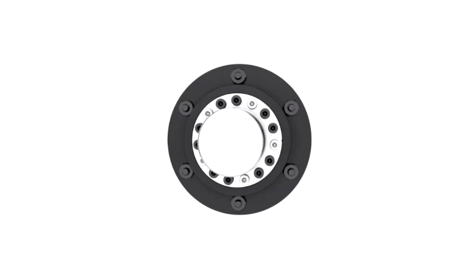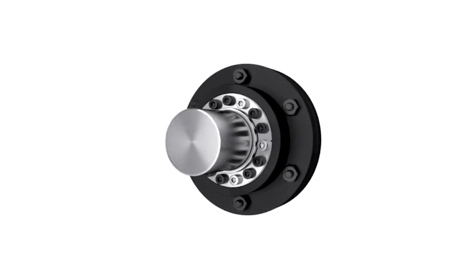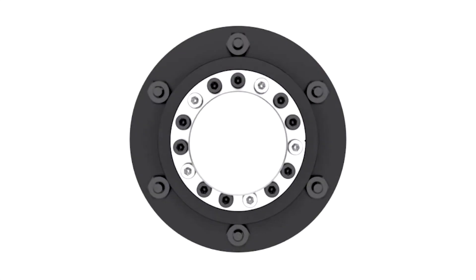The internal keyless locking device is placed inside hollow shafts or hubs with cylindrical bores manufactured to standard tolerances. When adjusted correctly, these devices deliver a reliable and superior performance. The tightening of the bolts creates a mechanical interference fit, locking the shaft in place.